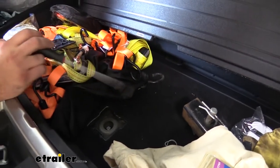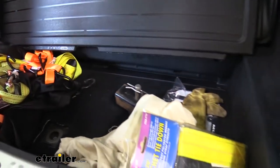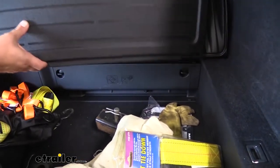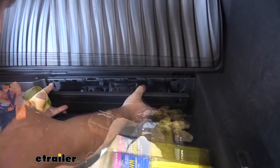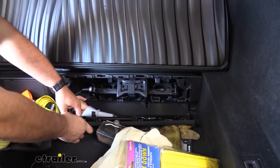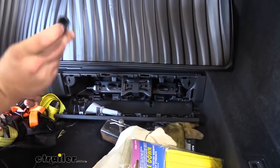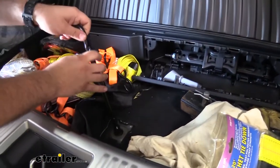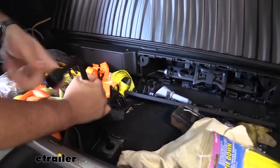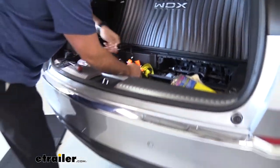To get the spare tire to lower down, we're going to be using our spare tire tools. There's going to be a little compartment tucked right here — vertical, drops open — and we're going to grab our spare tire wrench. This is going to correspond with that square opening. Once we have that, we can just go ahead and turn this counterclockwise and your tire should start dropping down.